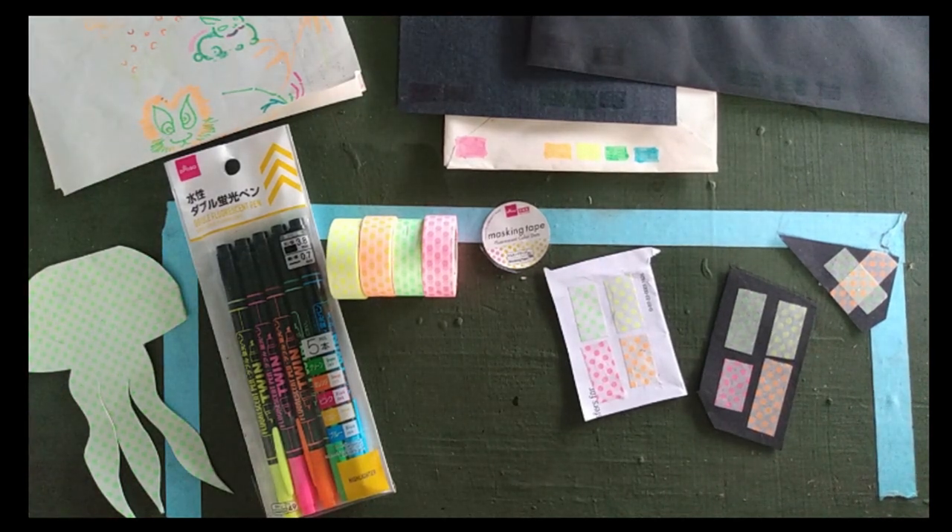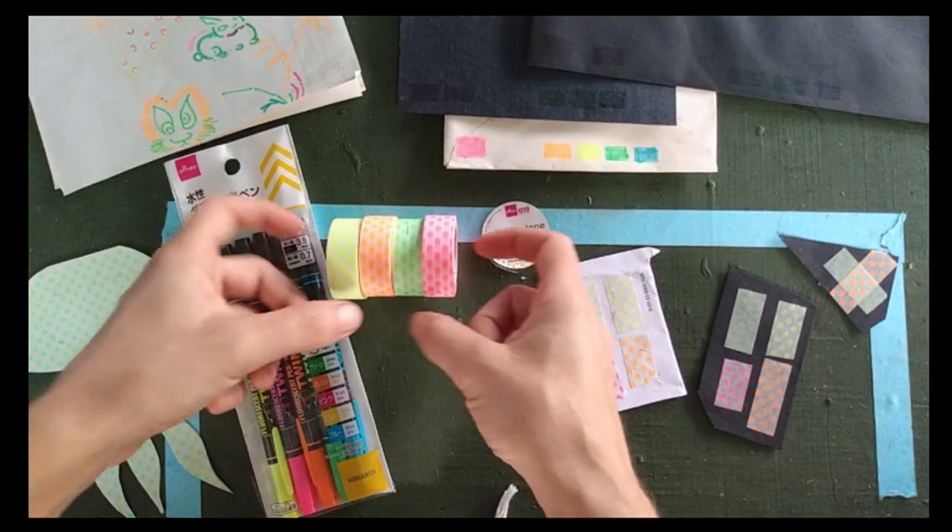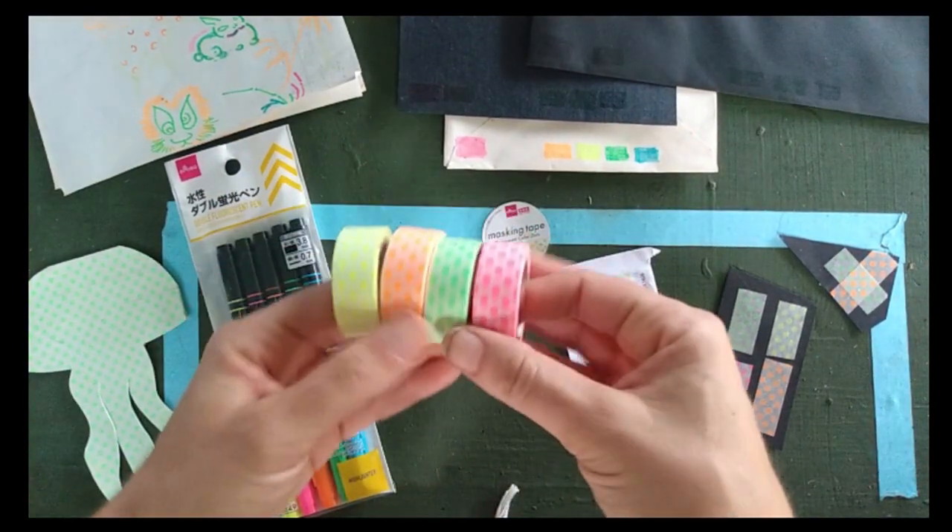Hello, welcome back! Today we're going to be reviewing a couple of products from Daiso that are neon, fluorescent, UV reactive, and blacklight reactive. This is the daylight portion of the review.